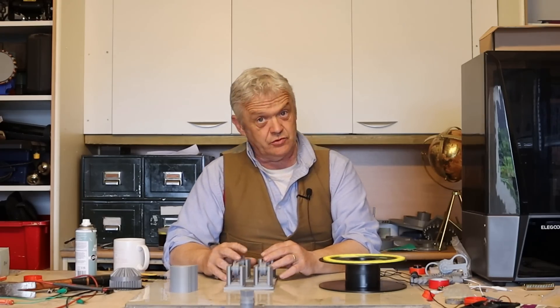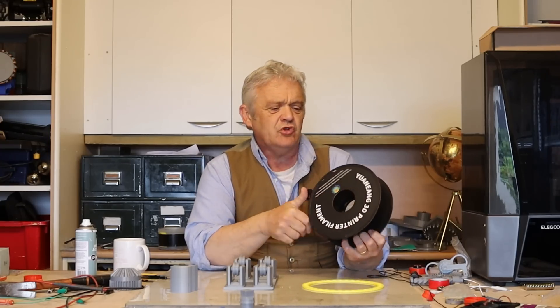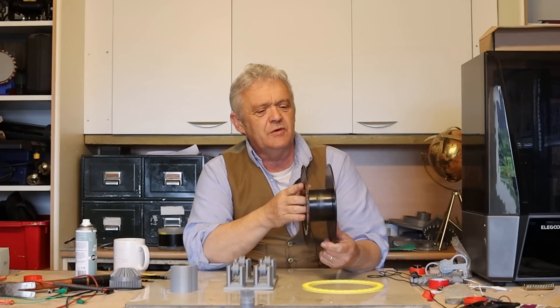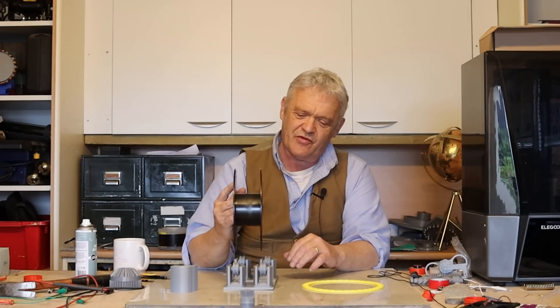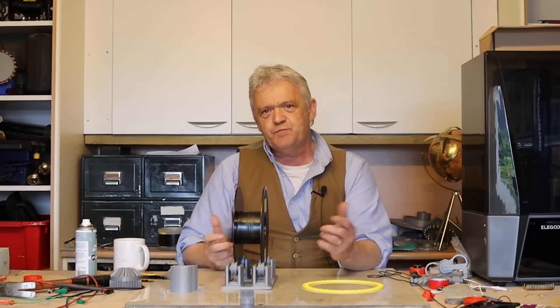In order to make the actual generator section itself I'm going to use this — it's an empty spool from 3D printer filament. So why not recycle, reuse, repurpose? And it fits neatly into that cradle and of course it spins.